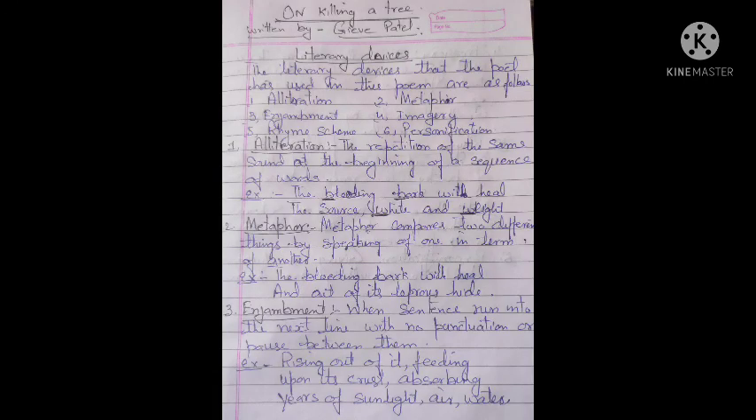Now let us see the literary devices of the poem. The literary devices that the poet has used in this poem are: first, alliteration; second, metaphor; third, enjambment; fourth, imagery; fifth, rhyming scheme; and sixth, personification. A literary device is a technique used by a writer or poet who writes a poem or a play. If we learn English grammar and write a poem, then we will learn literary devices.